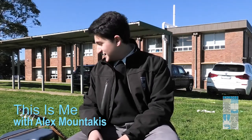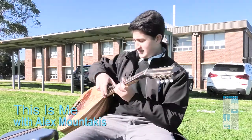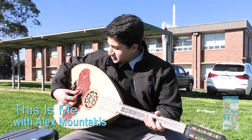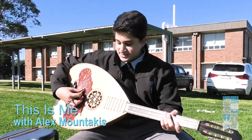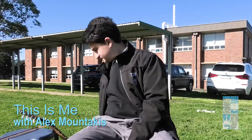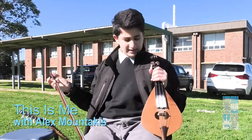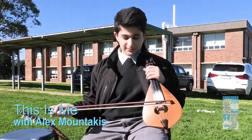Talk to us about these musical instruments you have. Today I've got the lute and lyra from Crete. This is the lute — it's got eight strings paired into two and it's tuned G-D-A-E. It accompanies the lyra, and the lyra is a pear-shaped instrument with three strings tuned in fifths G-D-A, and played with a bow.